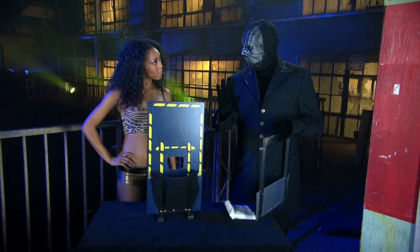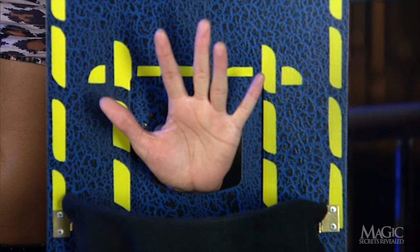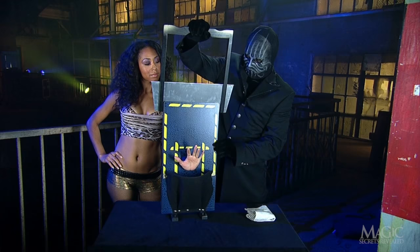He tells the girl that her hand will have a starring part in this miniature guillotine. The blade of this contraption is razor sharp steel. He places her hand through a hole in the device. She'd better wave bye-bye now — the way these things work, she won't be able to do it later.